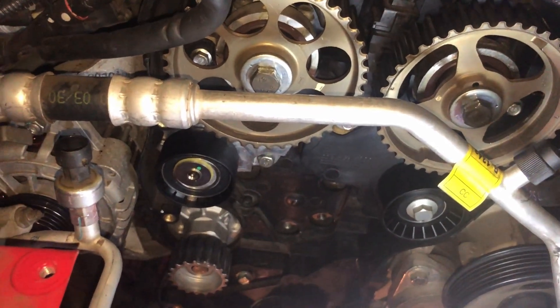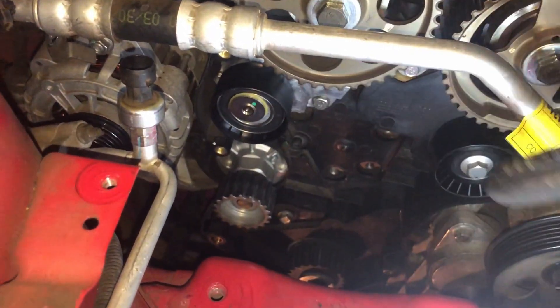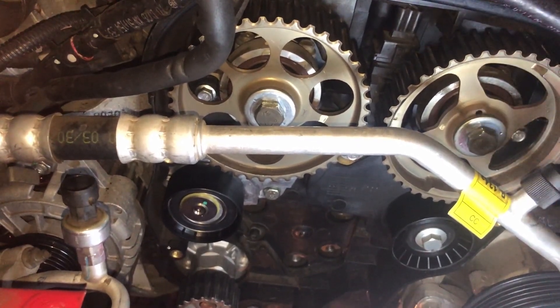I'm going to smash most of this back together — it's just a reversal of how we pulled everything apart. I'll get back to you when it comes to lining all the timing marks back up on the belt. Torque specs — I'll make sure I throw all those where I can find them in the description below, so please check that out. Everything's all back together now: idler pulley, tensioner pulley, new water pump in, cam pulleys back on — all ready to go.